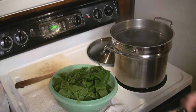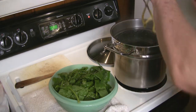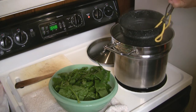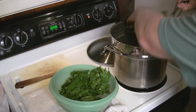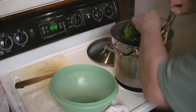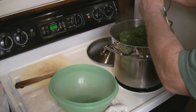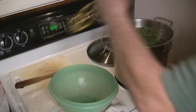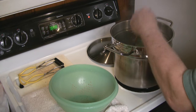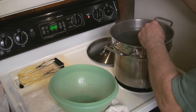Now your setup is going to be a little different than mine obviously. I actually leave the basket in the boiling water just to keep it hot. Then I just pull it up, put in my spinach, and drop it right back down again. I want to make sure that the spinach gets totally immersed in that water quickly, and then I set my timer.